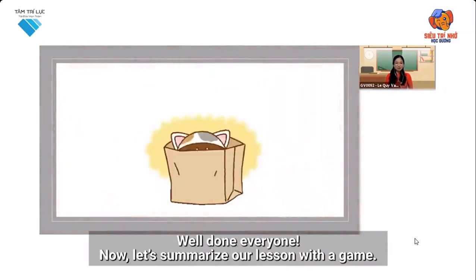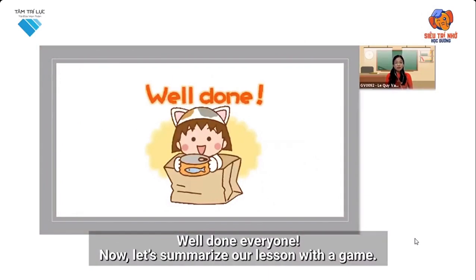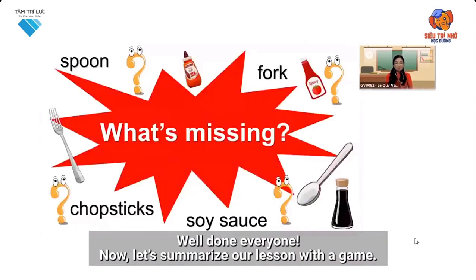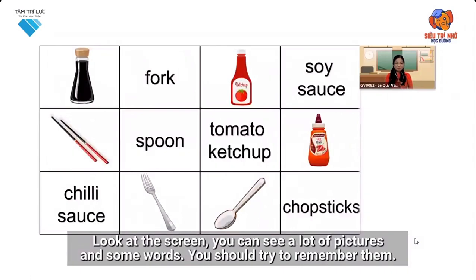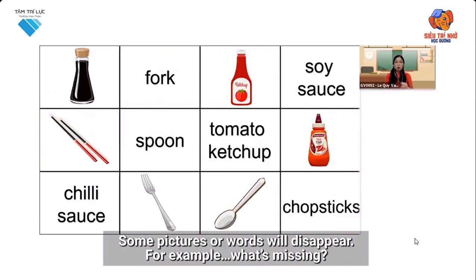Well done, everyone. Now let's summarize our lesson with a game. Do you want to play a game? Let's play the What's Missing Game. Look at the screen. You can see a lot of pictures and some words. You should try to remember them. Some pictures or words will disappear.